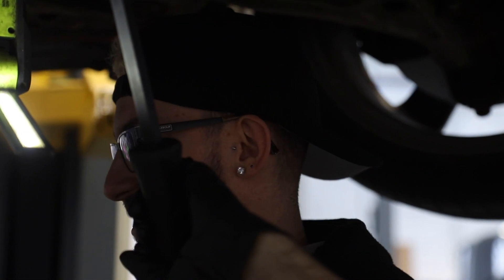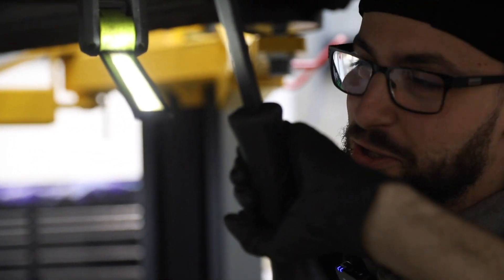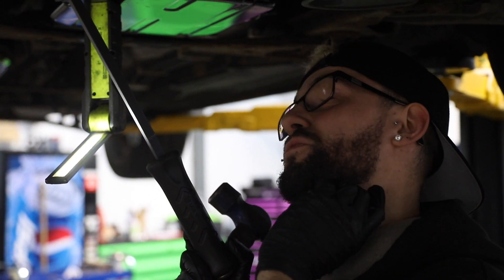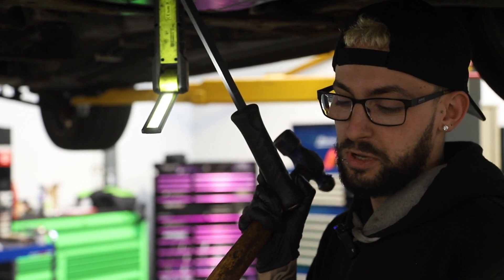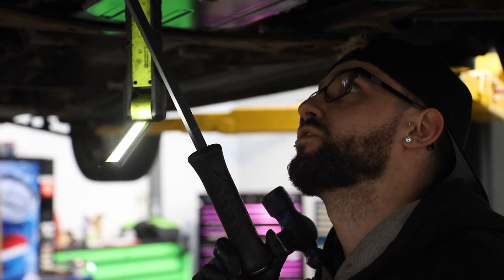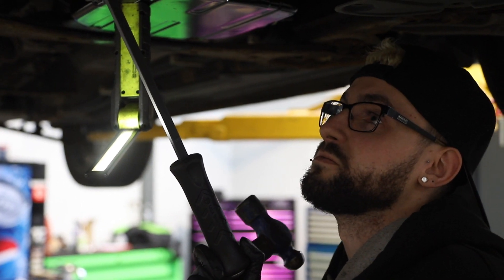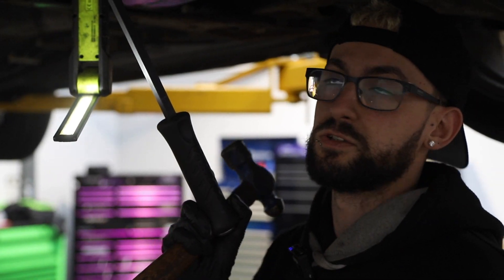One of the bolts snapped, one of them rounded, and I've just been doing many things to get them out — and they're out. So now it's back on track to getting the UJ off, because it's like welded itself together with rust. The rust flakes off and goes in your eye, but it doesn't come off when you hammer it.